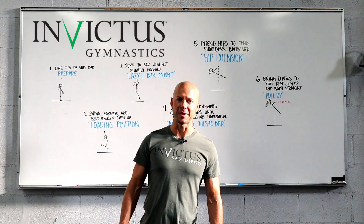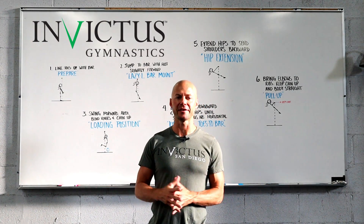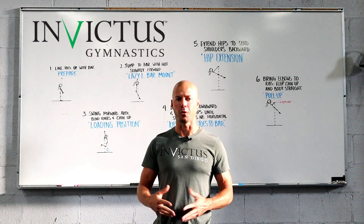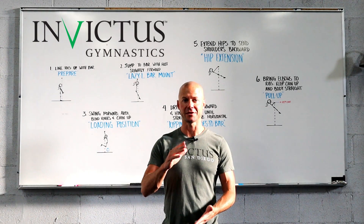Hey guys, this is Travis Hewitt with Invictus Gymnastics, and we're going to talk about the kipping pull-up today — the six different parts that I broke it down into, and how that is important for you guys to learn how to do a butterfly pull-up. Let's get started.